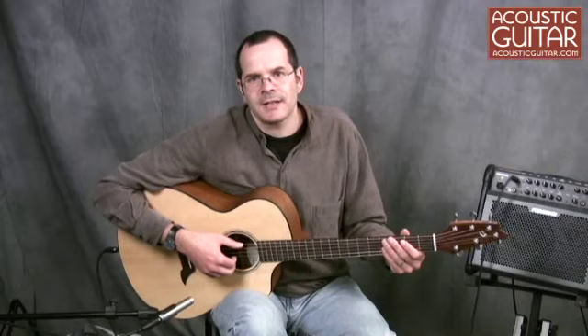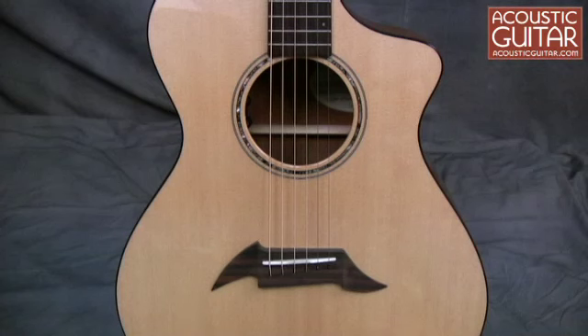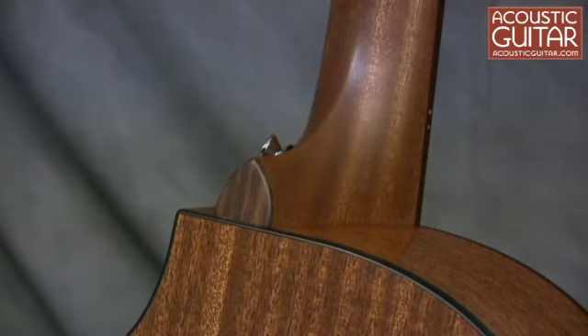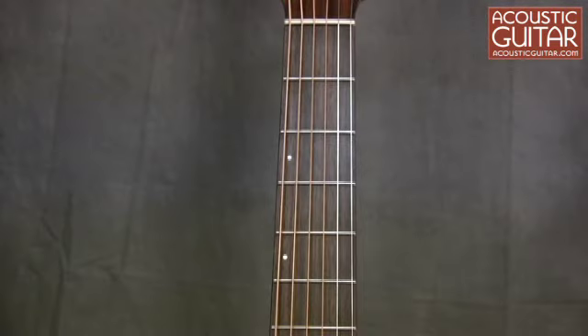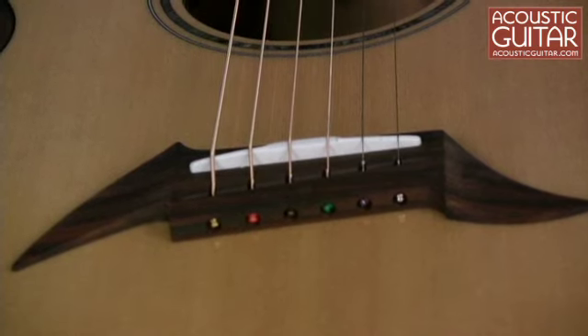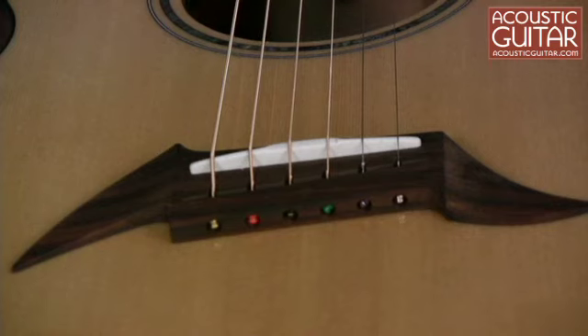The concert-sized guitar has a solid Sitka Spruce top, solid mahogany back and sides, a mahogany neck that is bolted to the body, and a rosewood fingerboard and bridge. The bridge is a pinless design, which means that rather than being secured with bridge pins, the strings simply get fed through a set of holes in the back of the bridge, similar to a classical guitar.